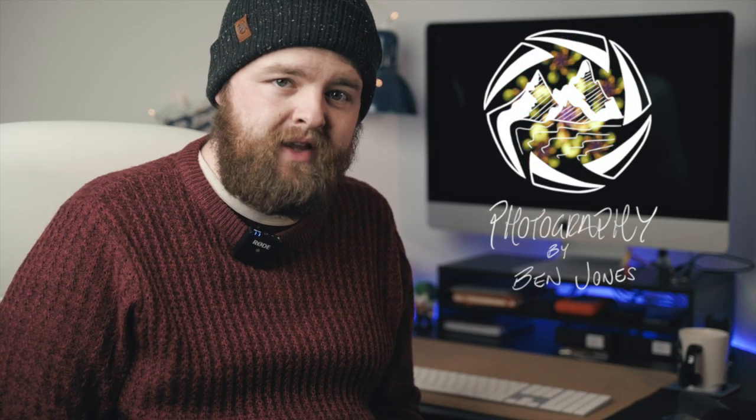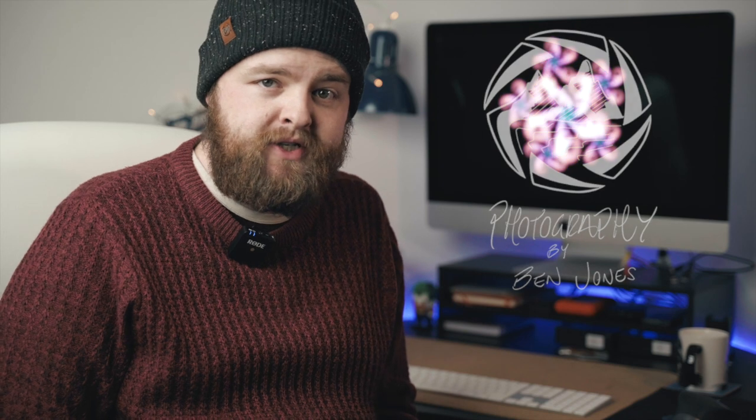Hi folks, welcome back to the channel. If you're new here, my name is Ben and I'm a photographer and videographer based in North Wales. However, I'm also a self-professed nerd, so you can probably expect to see a few more tech related videos on this channel as well.